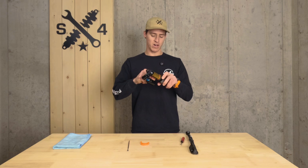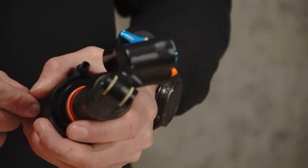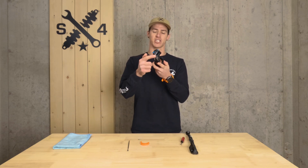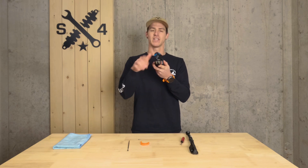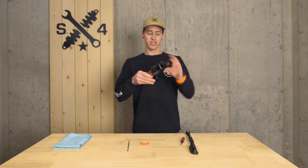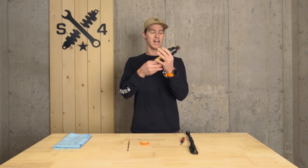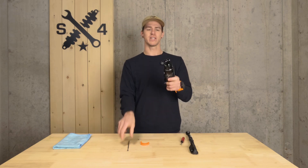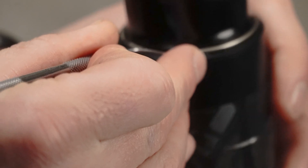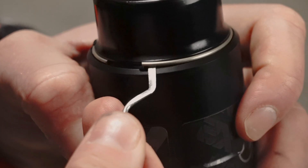Then slowly remove your valve core — do this extra slowly so the shock doesn't try to suck in on itself. Once your valve core is removed, note the orientation of your air valve in relation to your upper eyelet and your external reservoir. This is going to be crucial to make sure it fits back on your bike the way it's supposed to. After you've noted the orientation, slide the air sleeve towards your upper stationary eyelet, which will expose the C-clip. Once exposed, position it so the little opening is accessible and pull it out.